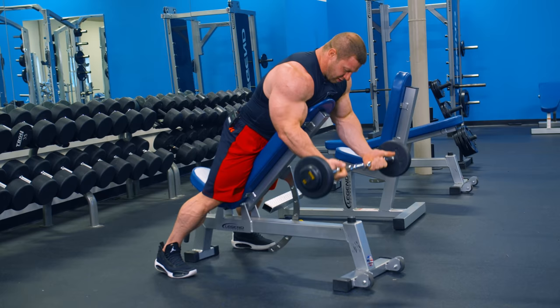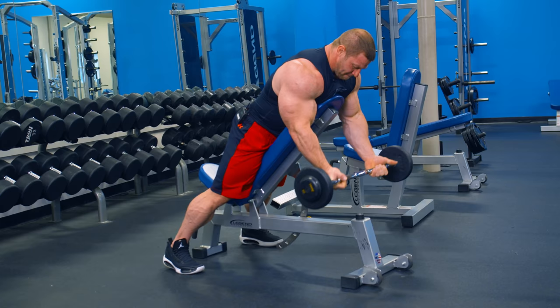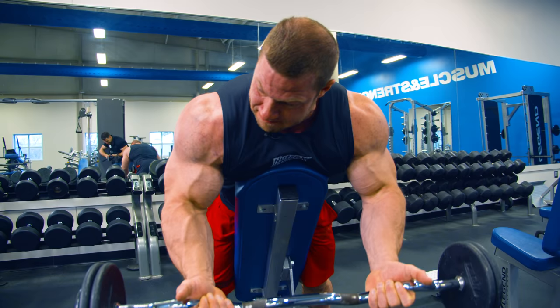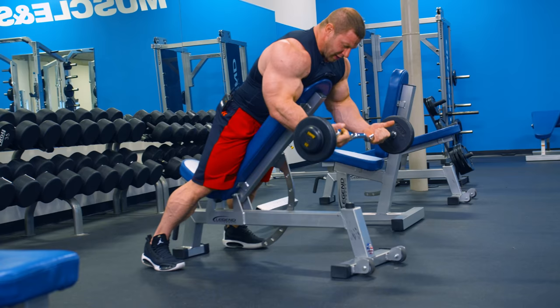Triceps are going to lock out at the bottom. Elbows aren't going to go anywhere and I'm just going to squeeze up, with a controlled negative. Basically this just keeps you from cheating — it doesn't allow you to lean back and rock into the exercise. It's where you really just have to pull with the biceps.